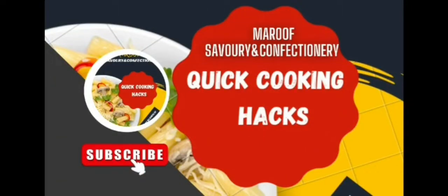Welcome to my YouTube channel. If you are new on my channel, then subscribe it for the yummiest recipes.